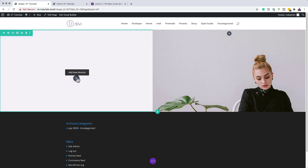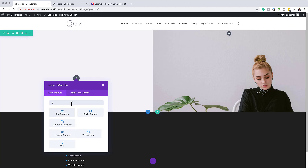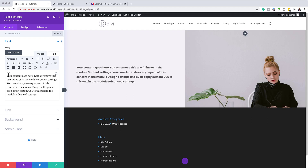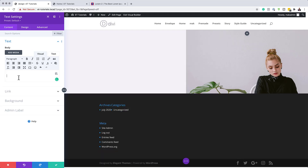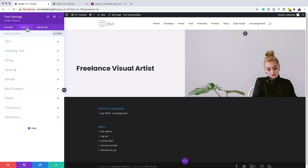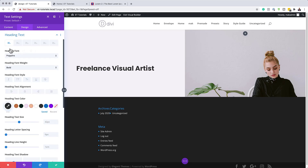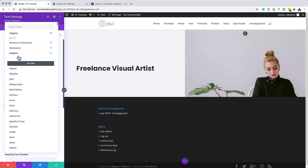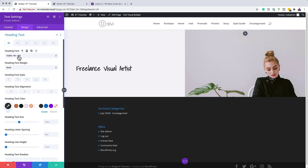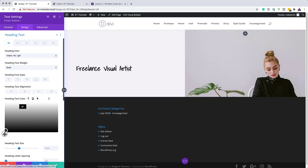Now we're going to add a text module to Column 1. Click Add New Module, search for Text, and select it. In the visual editor, delete the existing text and type 'Freelance Visual Artist', then highlight it and set it to Heading 1. Go to Design, Heading Text, make sure we're on Heading 1, and change the font to Shadows Into Light. Set it to Bold and the color to black.